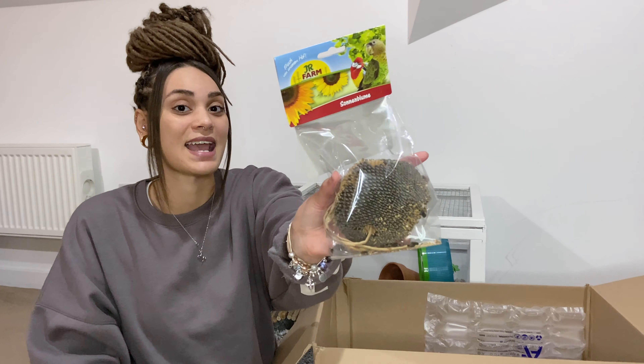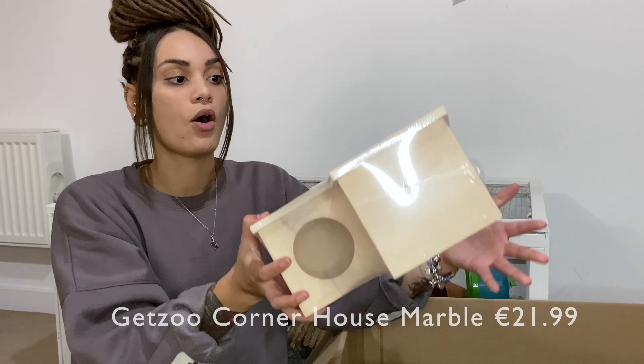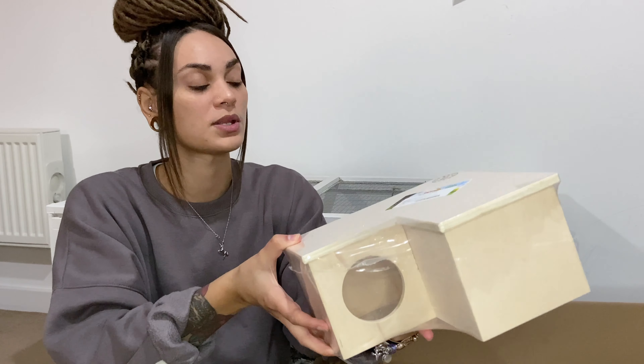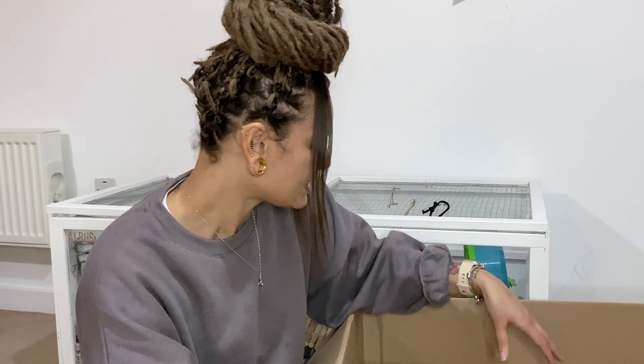I really wanted to get a sunflower seed head — I've seen a lot of people include these in their hamster setups and I think it's great enrichment for them. I also ordered another multi-chamber hide — the same one I got for Iro, which is currently in the detox as well — so Albus can have one too. He's really started loving his hides a lot more recently, so I wanted to get him a nice multi-chamber hideout to encourage him to sleep in there and start burrowing down a little bit.